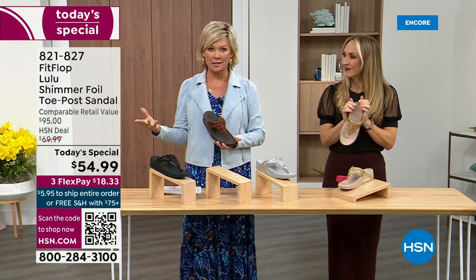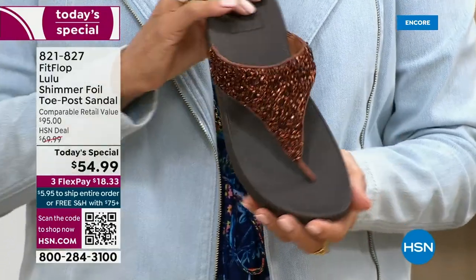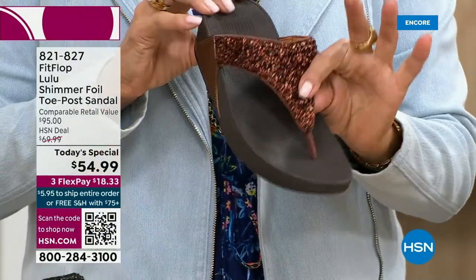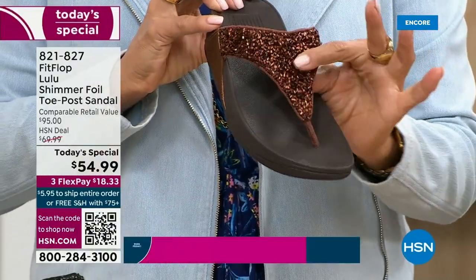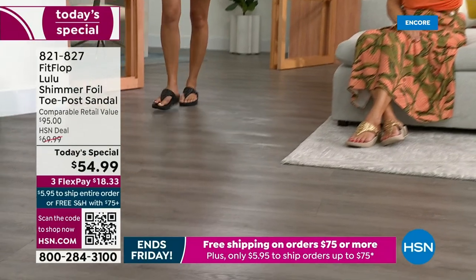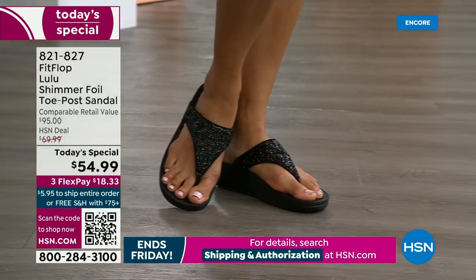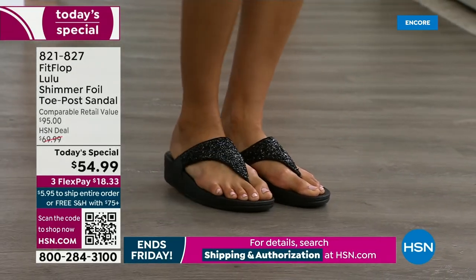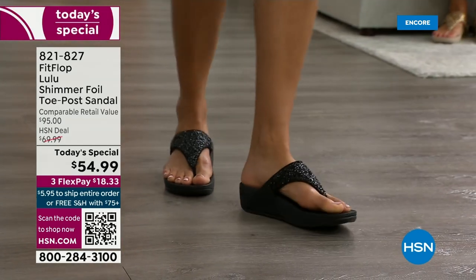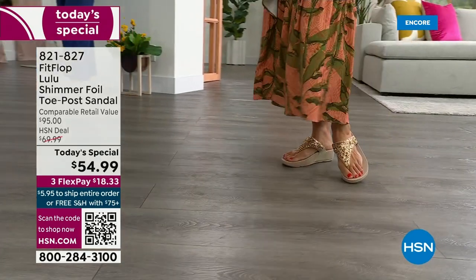The only time you're going to think about your feet is when someone says, 'Your shoes are gorgeous, where did you get them?' They're so cute — for something that is somewhat of a casual summer sandal, you can so dress these up. Bronze is the number one bestseller right now and also the most limited today. We don't have to scrunch our toes to keep these on — a lot of that is because of how far back that upper goes on your foot, with a padded microfiber lining on the underside that really hugs your foot.